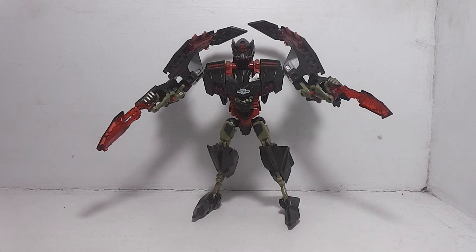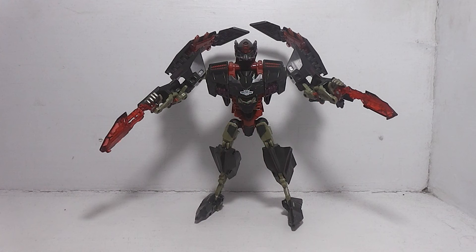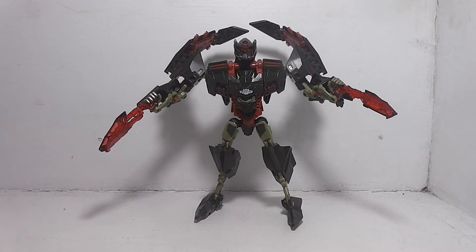Some of the movie figures that we've reviewed on this channel — did they get crossed between ducks and chickens or what? I shouldn't say that, it just pops in my head. Like when me and my Tad reviewed Revenge of the Fallen Leader Class Jetfire and Voyager Class Starscream, even the Dark of the Moon one.